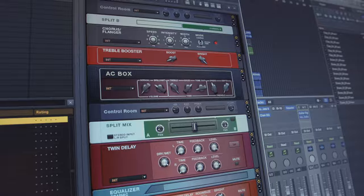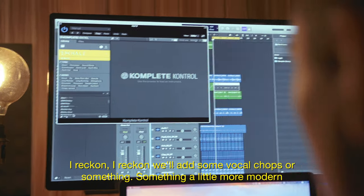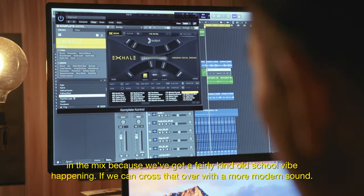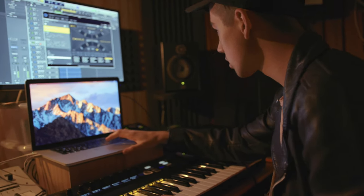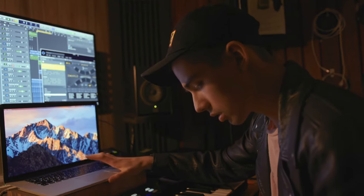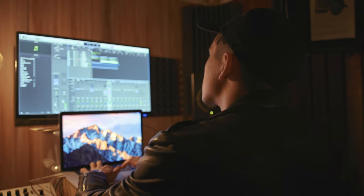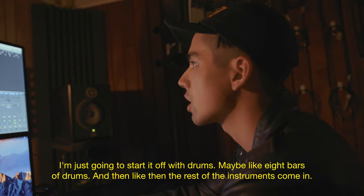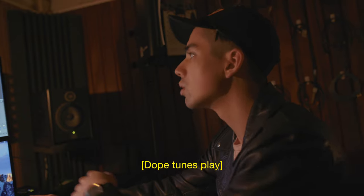I reckon we'll add some vocal chops or something — something a little more modern in the mix, because we've got a fairly old school vibe happening. If we can cross that over with a more modern sound, that could work, that could be cool. Oh yeah, that's the one. I'm just going to start it off with drums, maybe like eight bars of drums, and then the rest of the instruments come in.